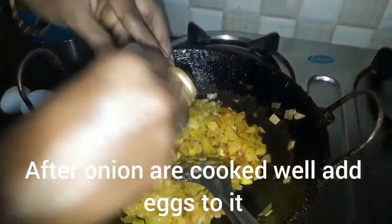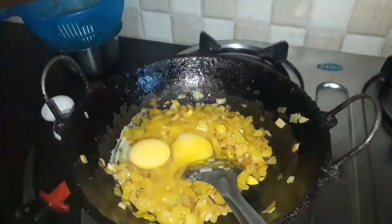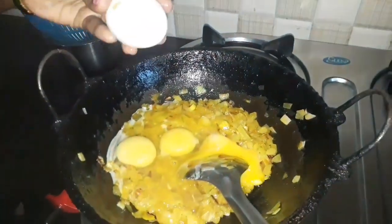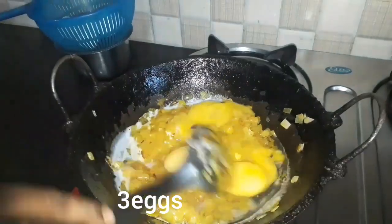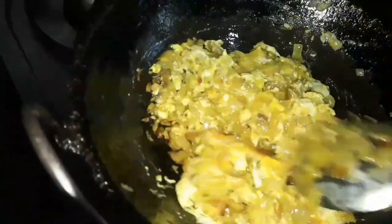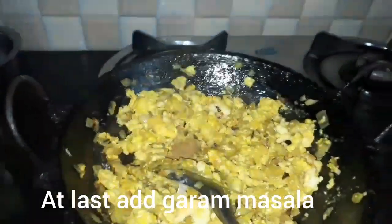I will smash the eggs in the pan. After the egg is finished, I am going to add some salt to the eggs, and add some salt to the egg.